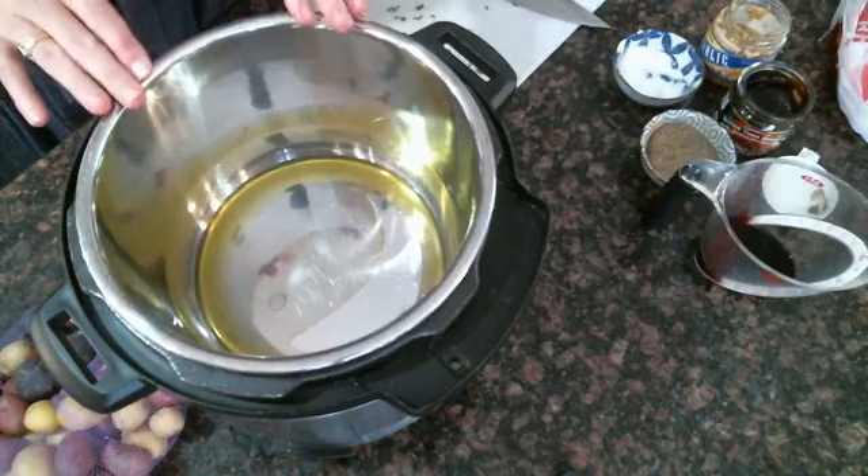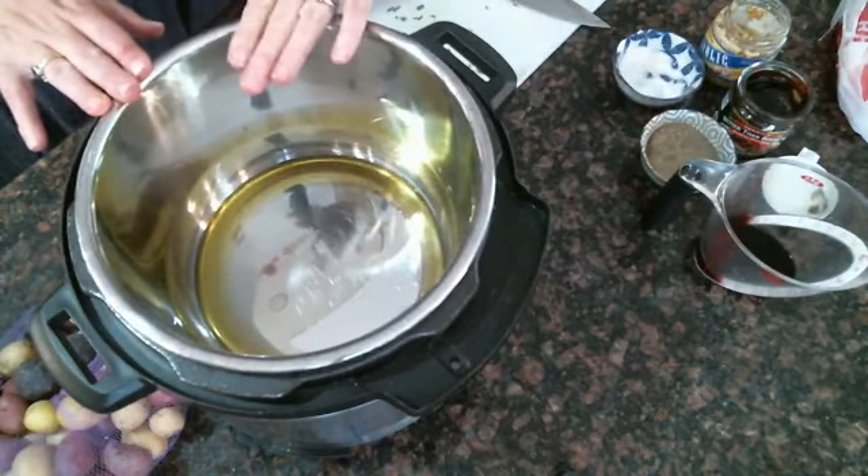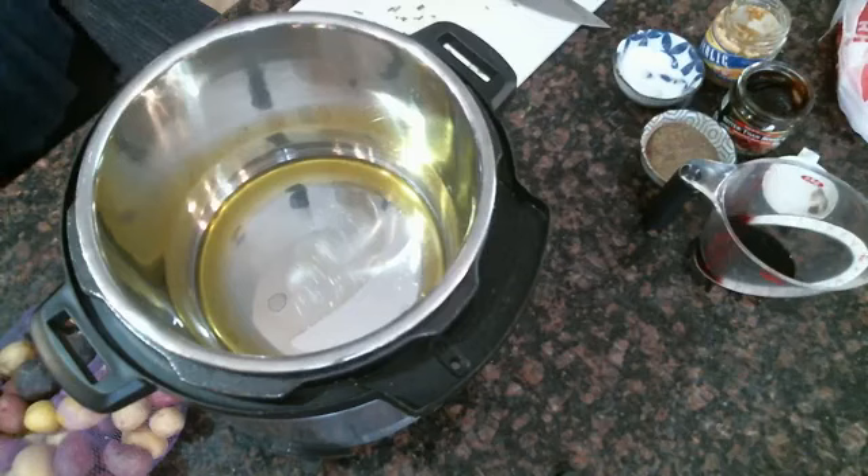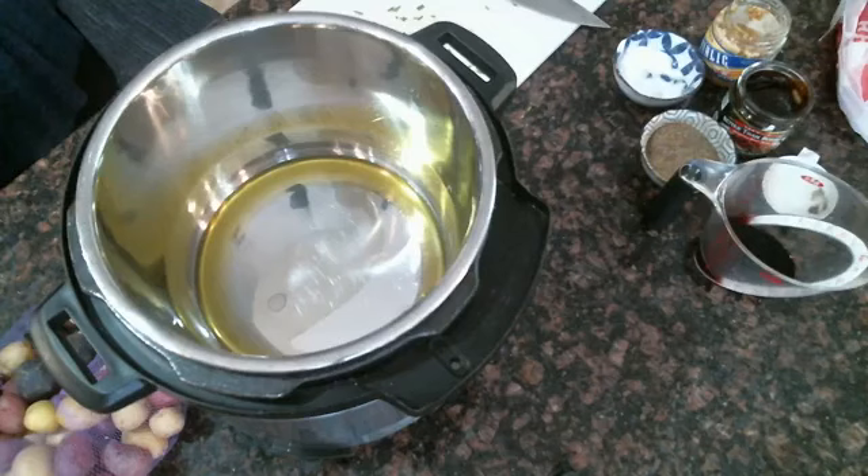Every Instant Pot recipe has to have a cup of liquid. In this case, it's going to be a cup of beef broth, a quarter cup of red wine or red cooking wine, and a little garlic and these chives.